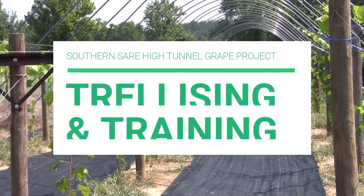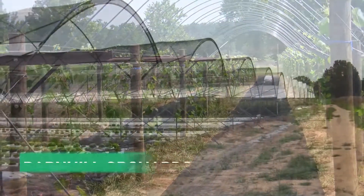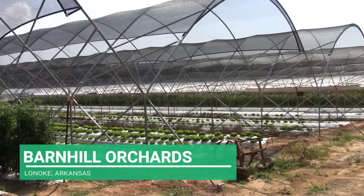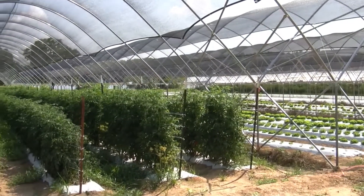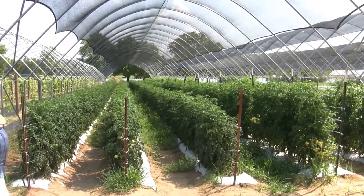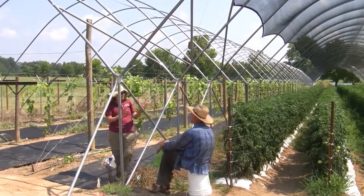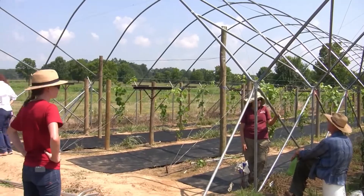Welcome to the High Tunnel Grape Project video series. Today we will be discussing how to trellis and prune grapevines. We are at Barnhill Orchards in Lone Oak, Arkansas, with grower collaborator Rex Barnhill. Rex uses Haygrove multi-bay high tunnels to grow a diversity of crops including strawberries, lettuce, and tomatoes. Table grapes were planted in one of his tunnels in May of 2017.